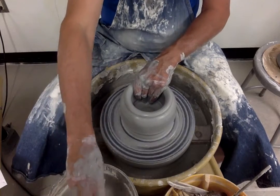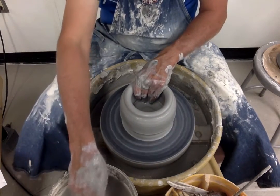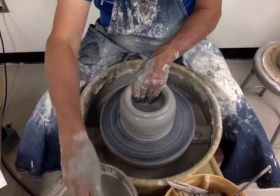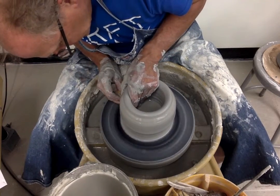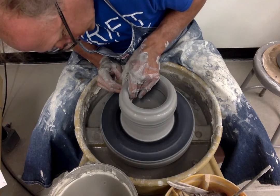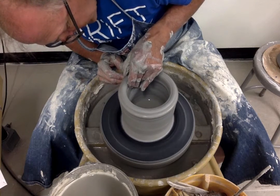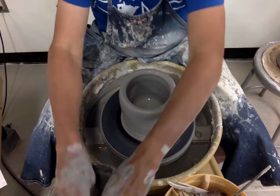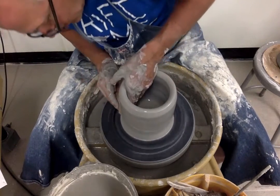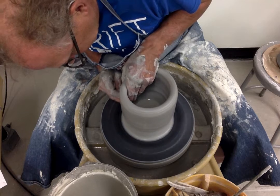Now that my opening is set, I clean up a little slip, slow down the wheel, and get ready to pull. I want to use plenty of lubrication. With a larger piece of clay like this, I also use my sponge rather than just my fingers. For small bowls and cylinders — drinking vessels or cereal bowls — those are finger pots. But with larger amounts of clay, I incorporate the sponge to get more surface area as I pull the clay upward.